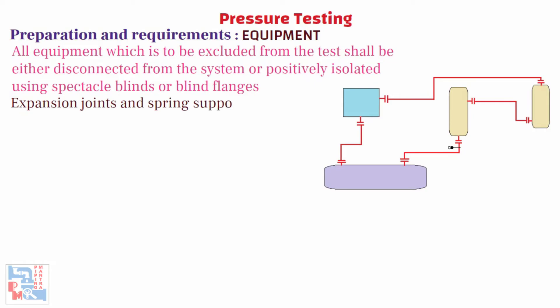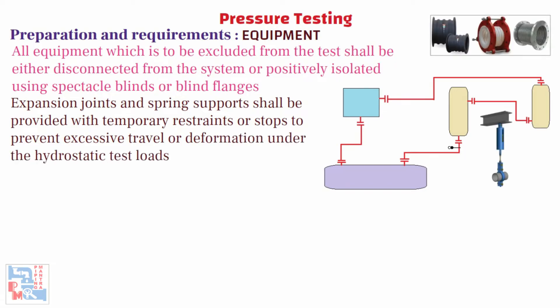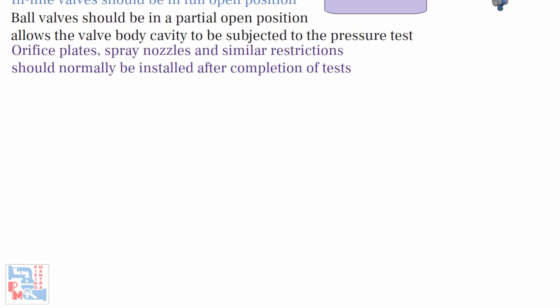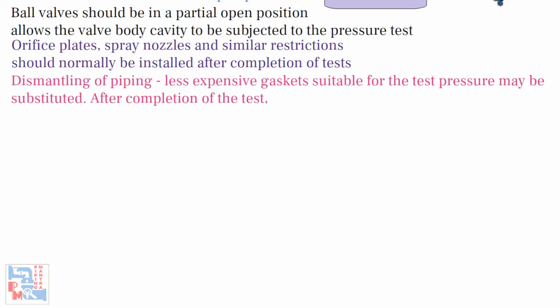Expansion joints and spring supports shall be provided with temporary restraints or stops to prevent excessive travel or deformation under the hydrostatic test loads. Inline valves should be in a fully open position during the hydrostatic leak test; some companies recommend a partially open position as this allows the valve body cavity to be subjected to the pressure test. Orifice plates, spray nozzles, and similar restrictions should normally be installed after the completion of the tests. When dismantling of piping is necessary to perform testing, less expensive gaskets suitable for the test pressure may be substituted. After completion of the test, the test gasket shall be replaced by the gaskets required as per piping specifications.